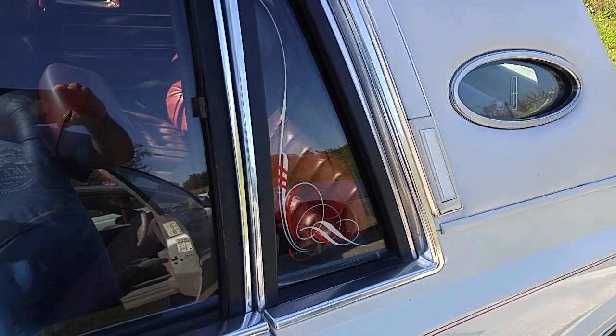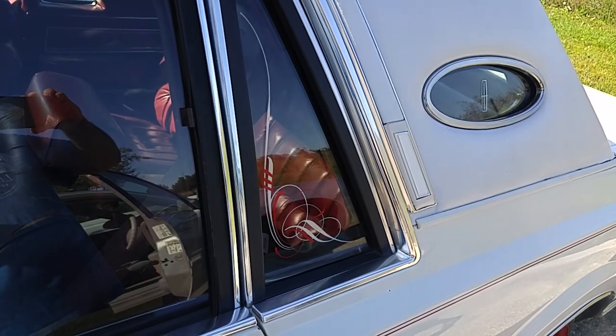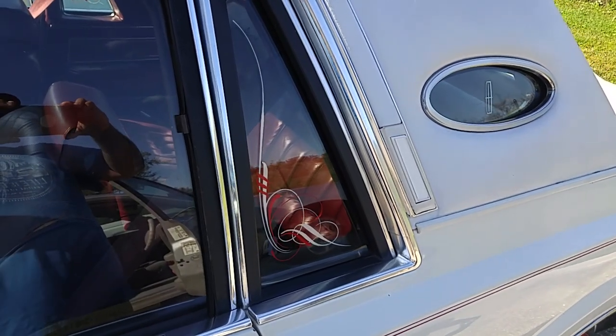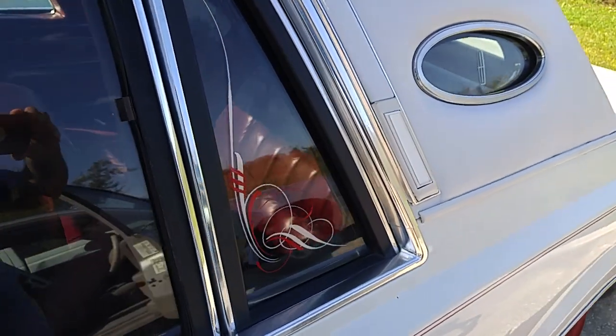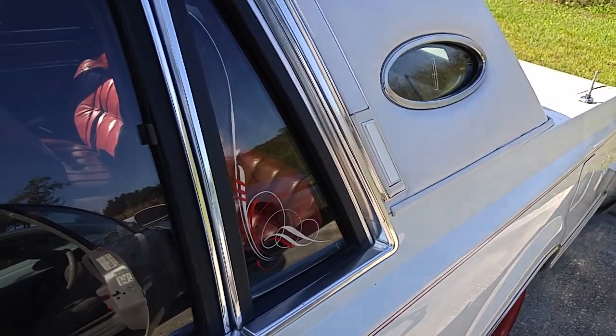Welcome to the VIA Pinstriping page. If you are new to this channel, please subscribe, and if you are a returning subscriber, thank you so much for watching. I did this Lincoln Town Car — or Lincoln Continental.